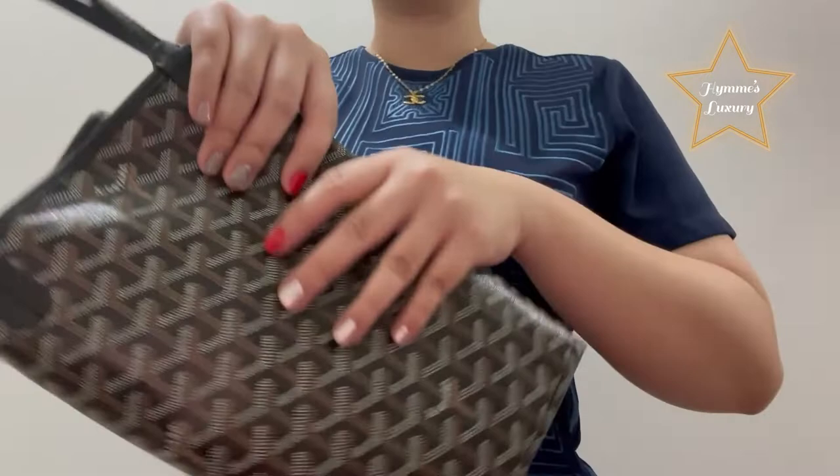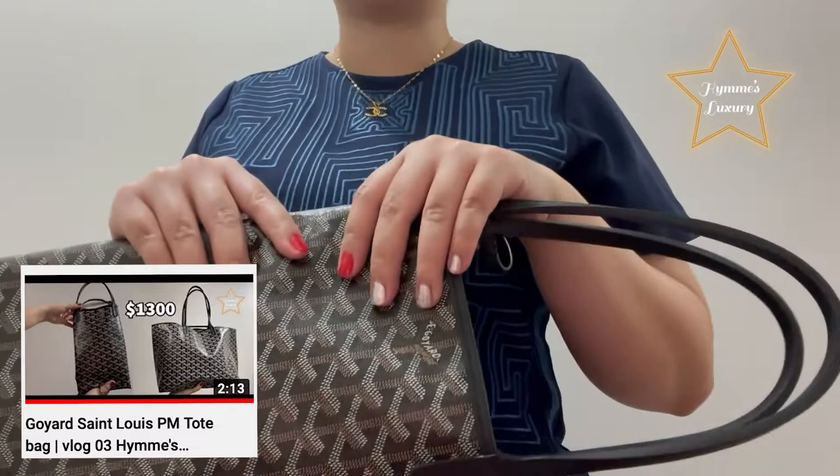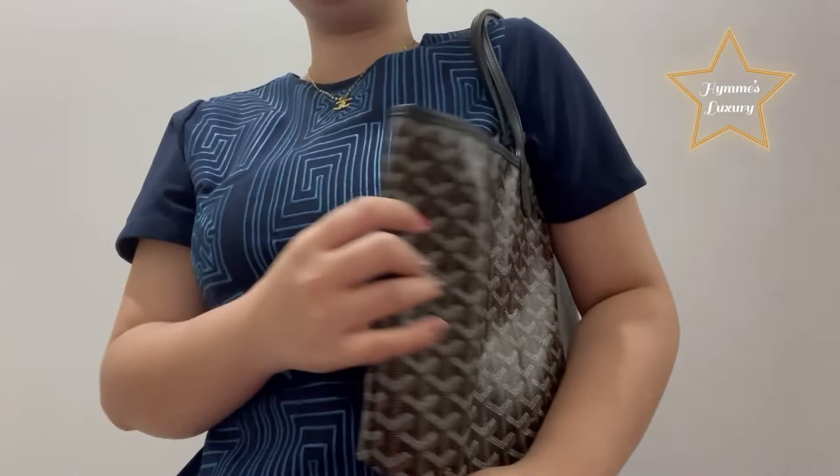This black bag I already showed on my other vlog. Maybe you can try and watch it. I also measured the size of this bag and what fits inside. So now, I'm going to show it again to compare it with the GM size. Here is the PM size bag. As you can see, when you wear it, it's like this.